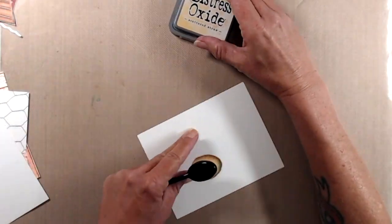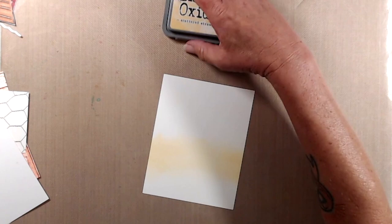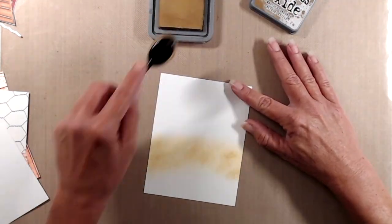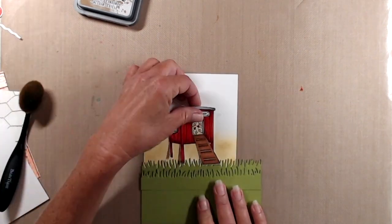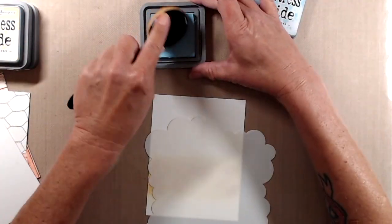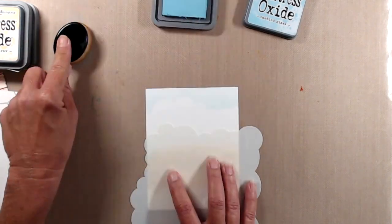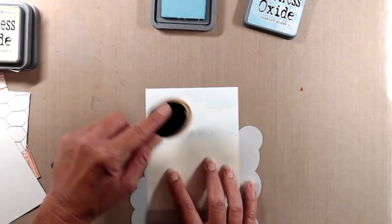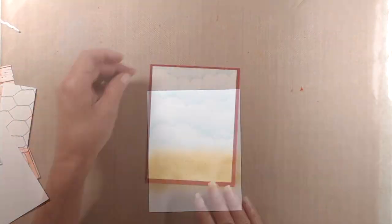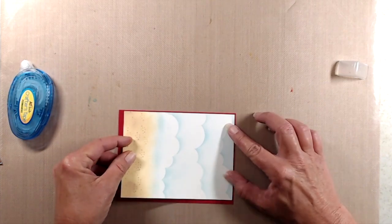For the background I did very simple ink blending on a piece of Neenah Classic Crest cardstock. I started out with Scattered Straw and did pretty quick swipes with a makeup blending brush, then took Brushed Corduroy and just tapped the bristles of the brush directly over the Scattered Straw, then cleaned off my brush and blended out the remaining ink. I die cut a piece of green cardstock with a grassy edge die and lined it up to see how much more ink I needed to add, and did end up adding more Scattered Straw. For the sky I used Tumbled Glass distress oxide ink with a cloud stencil from My Favorite Things. After the ink blending I trimmed the panel down to four by five and a quarter and adhered that to the top of a piece of red cardstock from the kit, then trimmed off the excess.